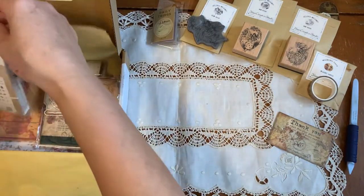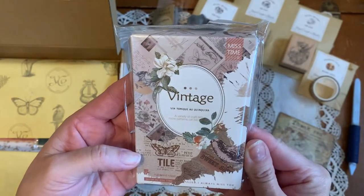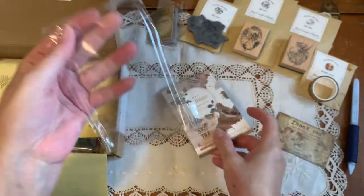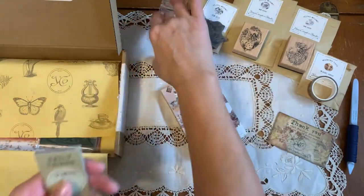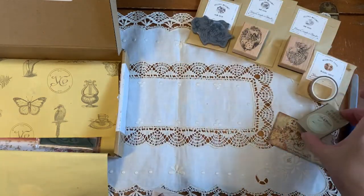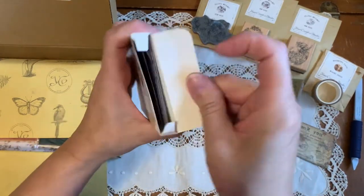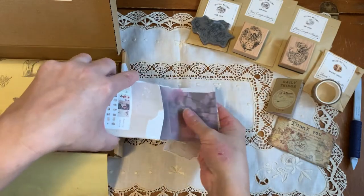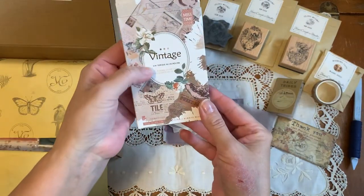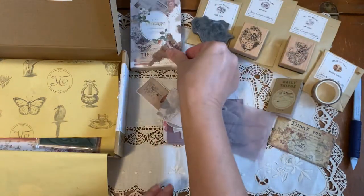Next thing we have — I love the packaging, look at the paper on this — a variety of craft sets, look at that gorgeous. Inside, I'm going to put that to the side. I'm going to be taking a photo of this, that's why I'm arranging these things. We have a vintage box — Amanda has various subscription boxes, this is her vintage monthly subscription box. I'm going to be using this in the journal.